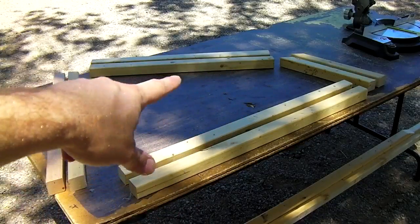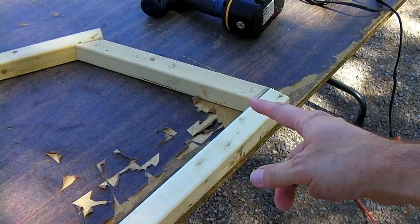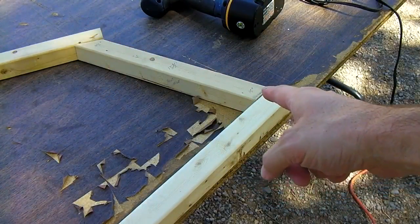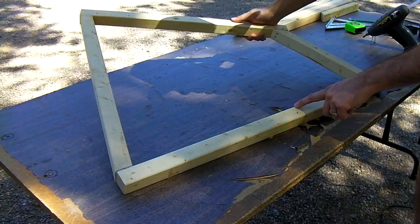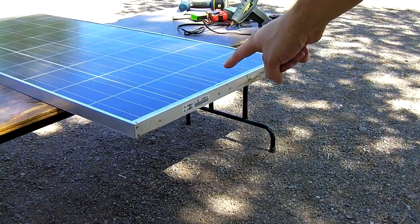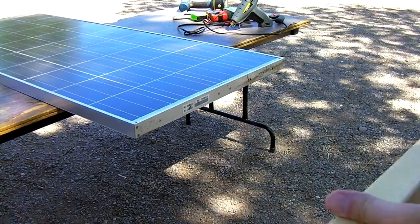Now you've got enough for two side supports. If you don't have any glue, you can just put screws in and screw this whole thing together. I'm going to use hot glue on all the joints, then go ahead and put your screws in. Two supports done. Set the panel on a table or get some friends to help tilt it up while it's on the ground.